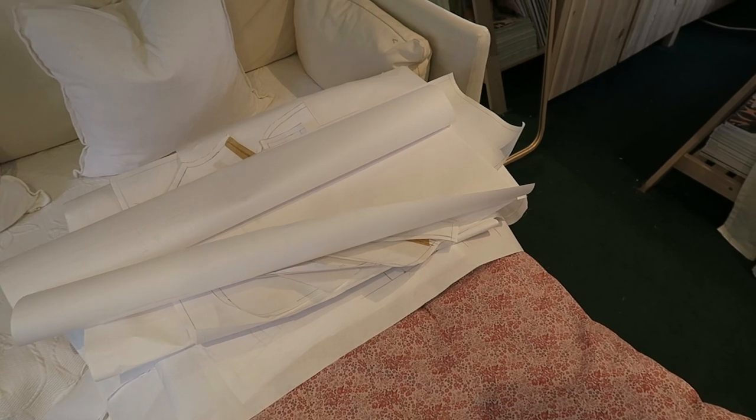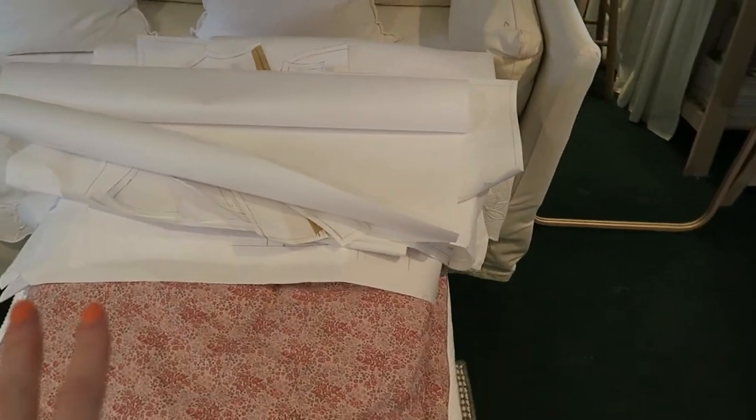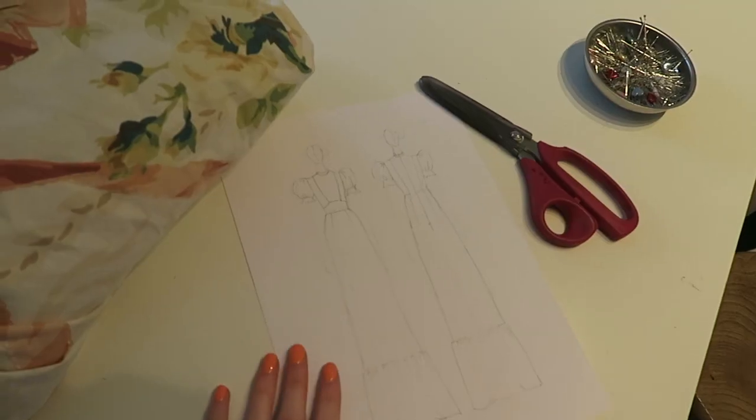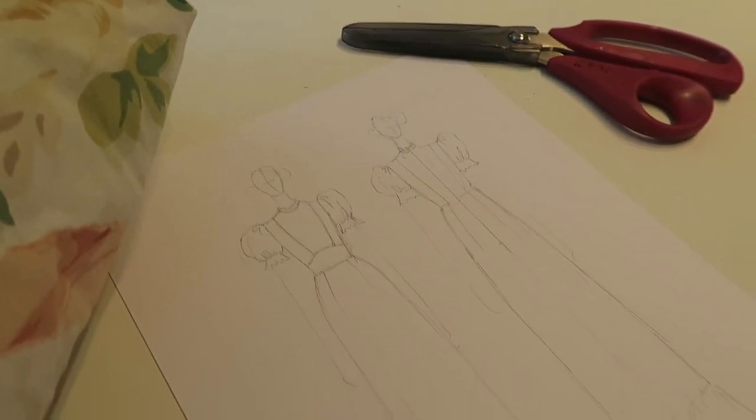I've got all the pattern pieces here, and there are also pattern pieces from a dress I was making previously, which is why there are so many bits of paper. This is the dress I'm going to work on today - it's a pretty basic silhouette.